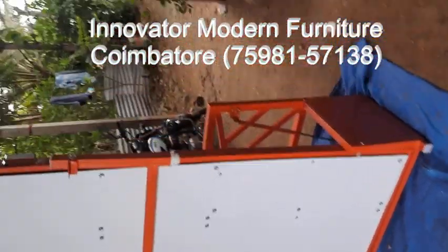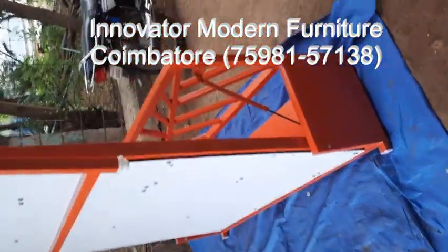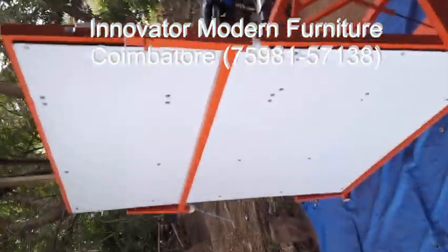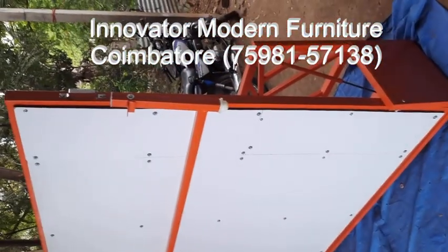This is a floor-mounted type — no need for any bolt or nut in the wall. Only two feet of floor space is enough. Whenever you want, you extract the belt and the carton and keep it on the floor.